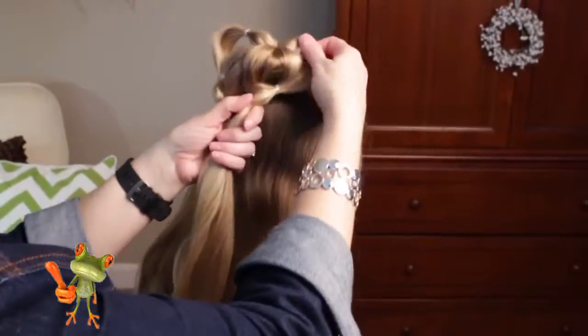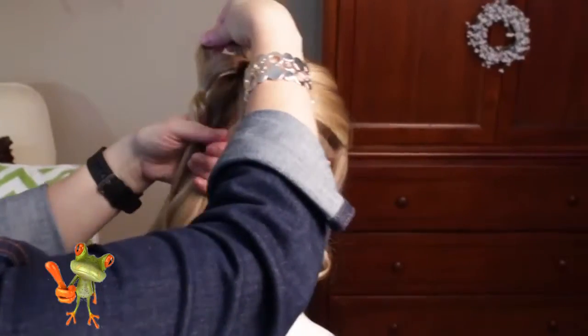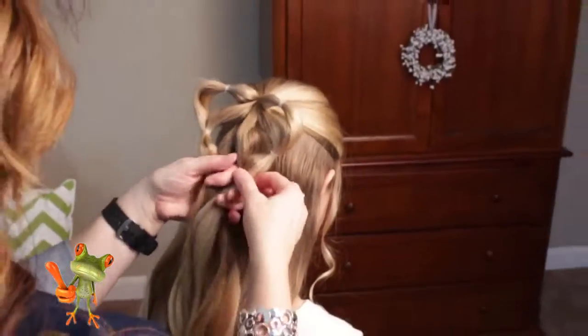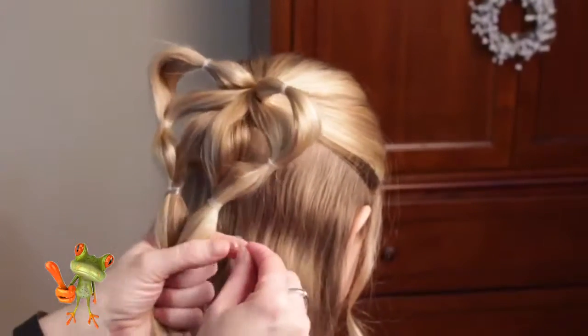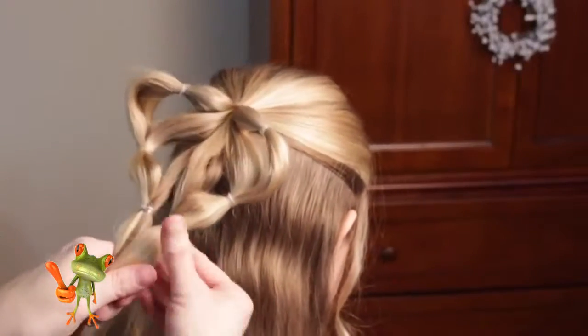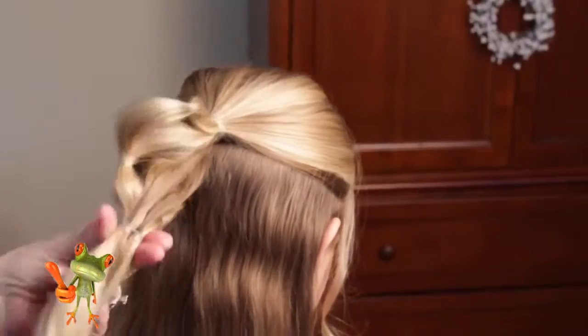Now I'm going to pin these in place. But first I'm going to adjust these so that they feel like they're equal. Then I'm going to take another elastic and put it just around these two bottom ones, and fasten them together.